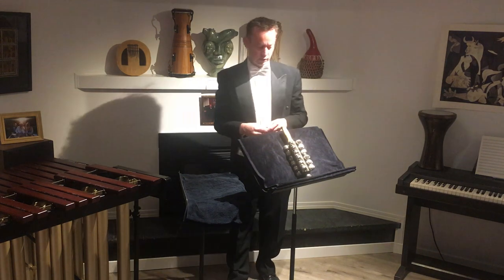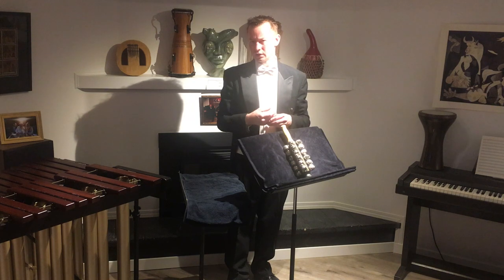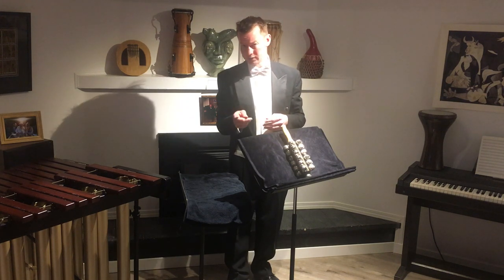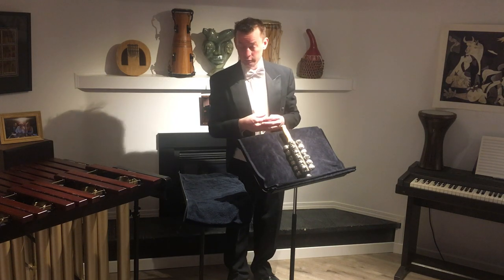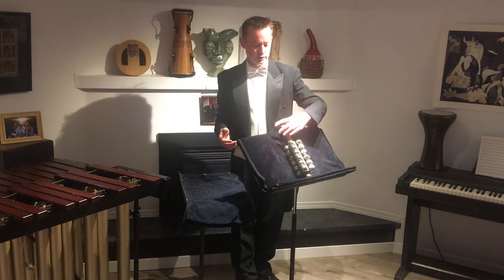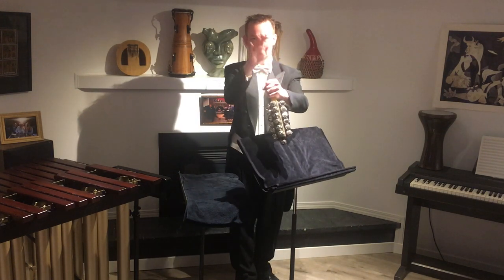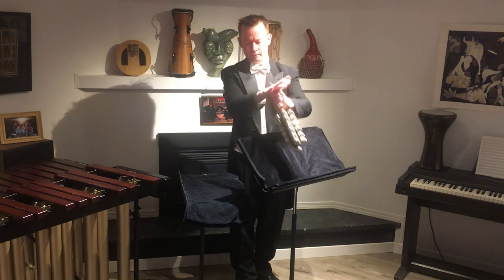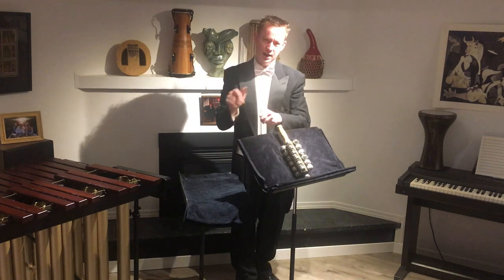One other tip about sleigh bells: anytime a composer writes for an instrument, consider that they are asking for the sound of that instrument and not any extraneous sound made as a result of playing it. With sleigh bells, I see a lot of people grabbing right at the end of the handle and playing it like this — you can actually hear the sound of their hands hitting each other.